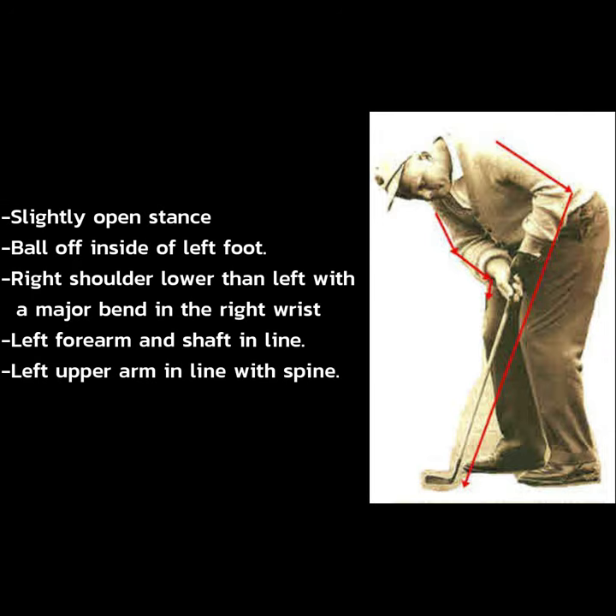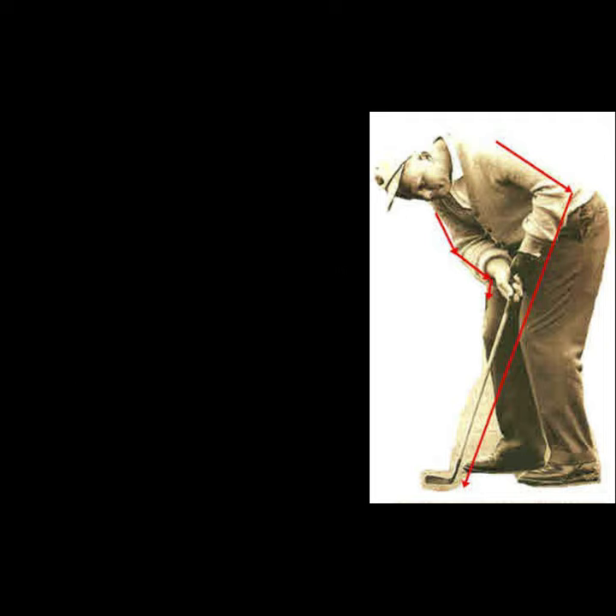Jack set up slightly with an open stance. He played the ball off the inside of his left foot, his right shoulder lower than his left, with a major bend in the right wrist. His left forearm and shaft were in line, and his left upper arm in line with his spine.